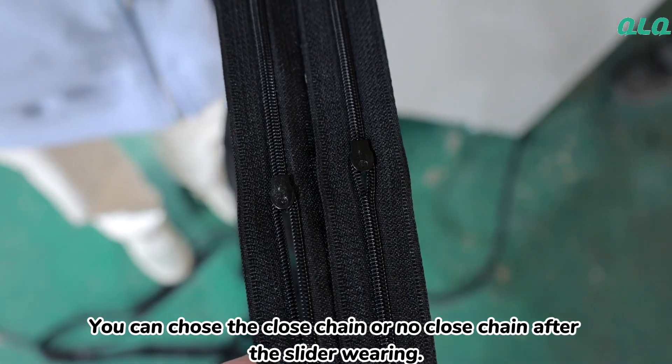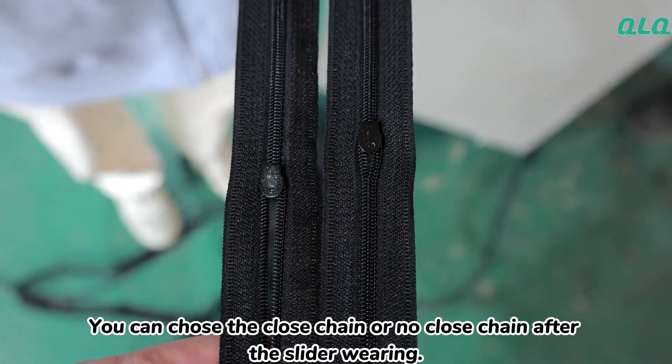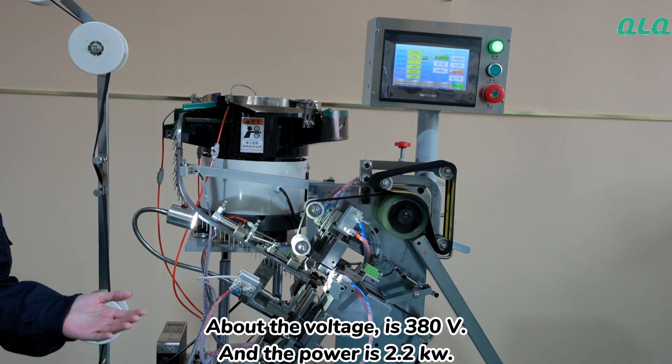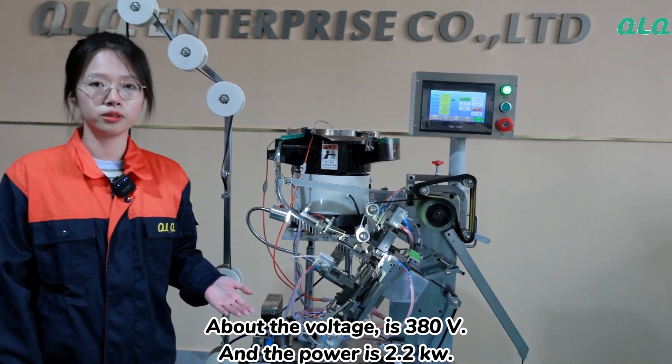You can choose the closed chain or no closed chain after the slider wearing. The voltage is 380 volts and the power is 2.2 kilowatt.